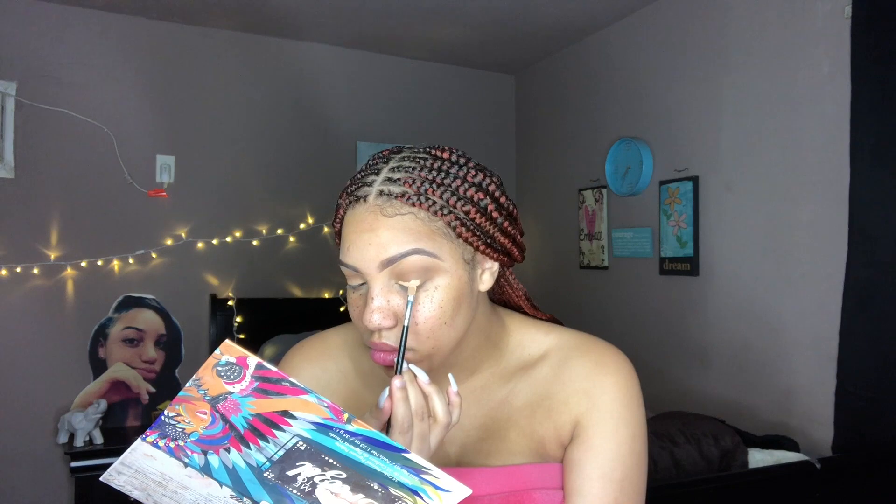I'm going to cut my crease using my Tarte Shape Tape concealer. I'm not going to do a half cut crease like I usually do — I'm going to bring it all the way and cover my full eyelid. Now that the crease is all cut, I don't know what y'all can see on camera but I feel like you cannot see anything. It looks a little washed out but we'll see.